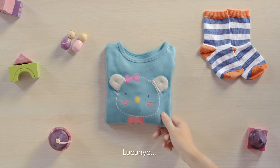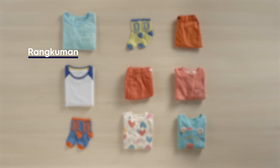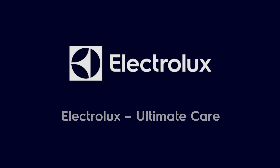How cute! How beautiful! Electrolux. Ultimate care.